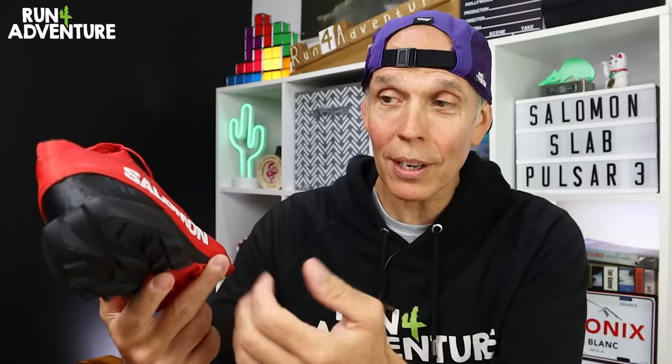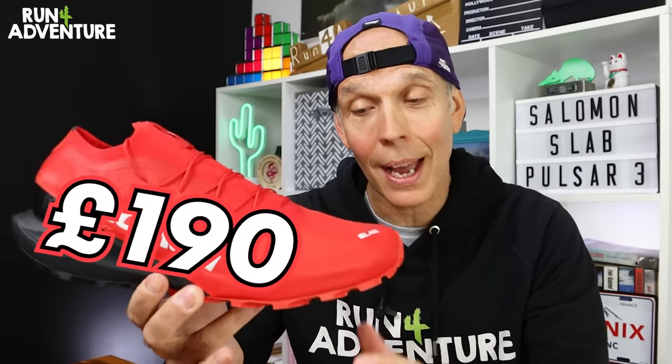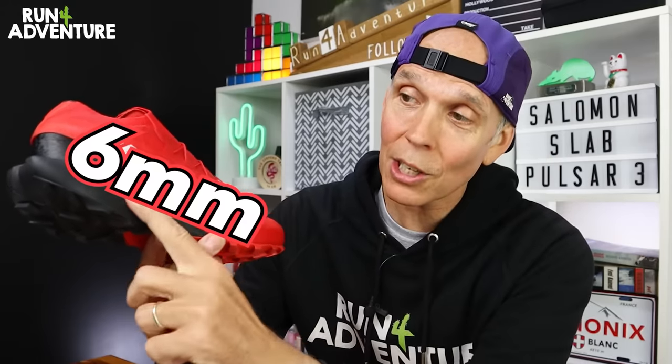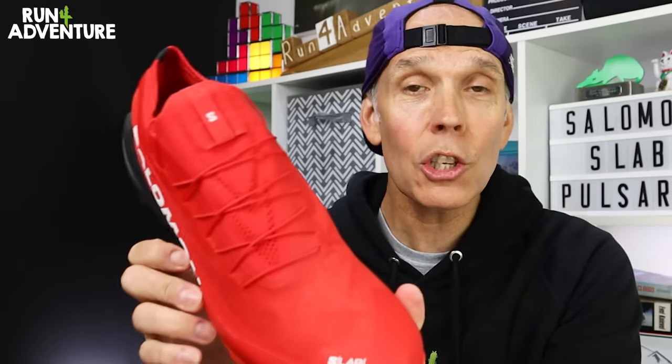This level of development doesn't come cheap, so the S-Lab products do seem to be pretty expensive these days, and the new S-Lab Pulsar 3 is no exception. These are going to retail in the UK for £190. With the shoe being designed to move quickly over technical terrain, my pair in a UK 9.5 tipped the scales at a very light 215g. We've got a 6mm heel offset, so you get a stack height of 24mm at the heel and 18mm under your forefoot. The shoe is due to release in the UK on the 1st of May.